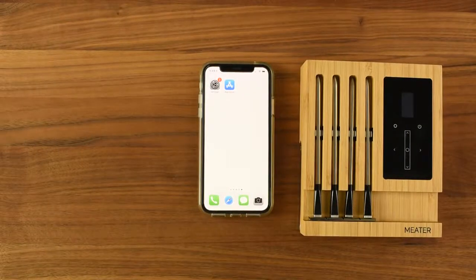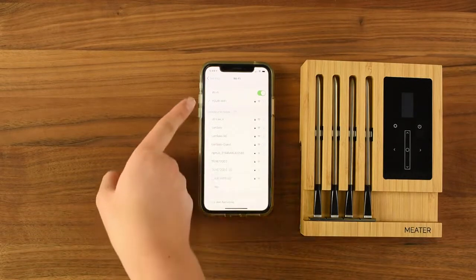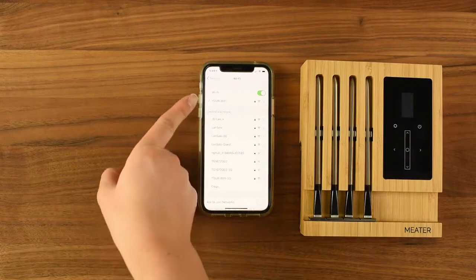This step is very important. The block will only work on the 2.4 gig version of your Wi-Fi and will automatically select the Wi-Fi your phone is on. So let's go into your phone settings and open up the Wi-Fi. You may see your Wi-Fi twice, once with a 5G at the end. Be sure to pick the non-5G option.